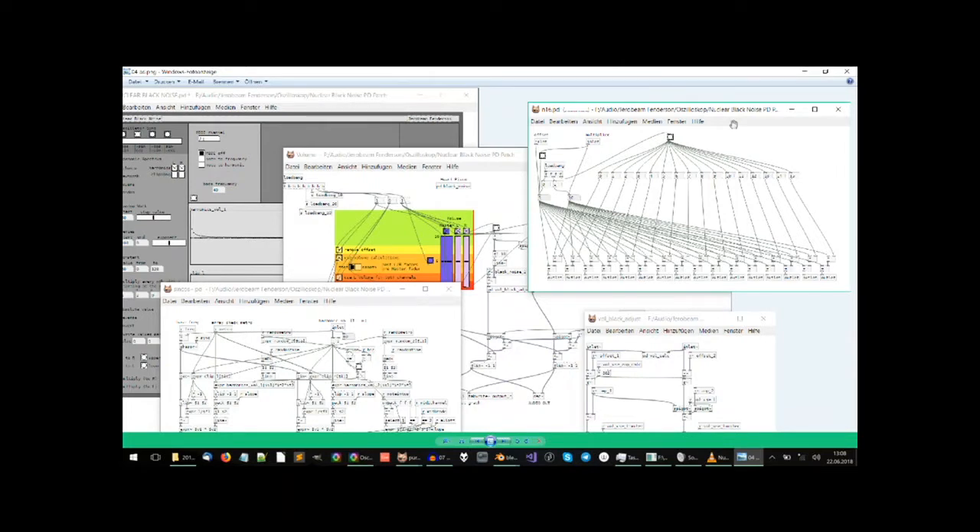This patch that you can see here is actually the one that I made for Nuclear Black Noise, the track that you saw in the beginning. It is an additive synthesis patch. The way additive synthesis works is you only use sine waves and add them up to create different sound spectra.